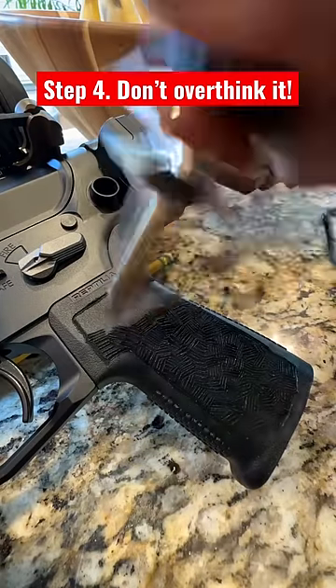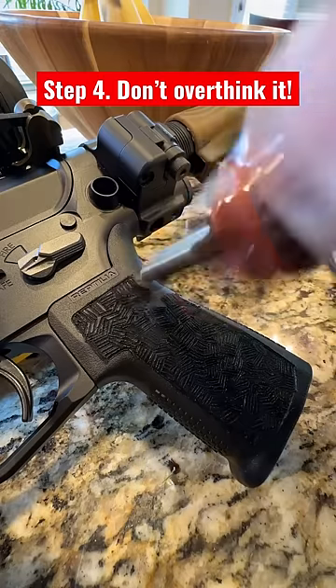I did two different patterns here. As you can see, I changed the head out for either side. It'll look weird at first, but trust me, keep going.